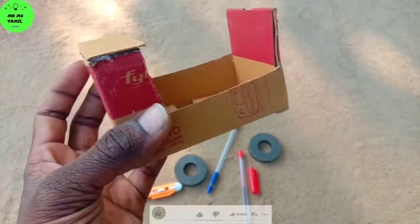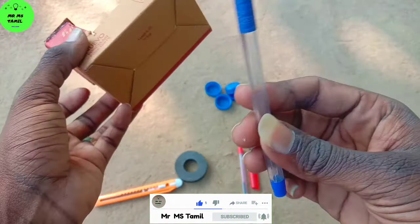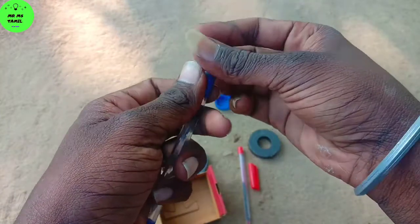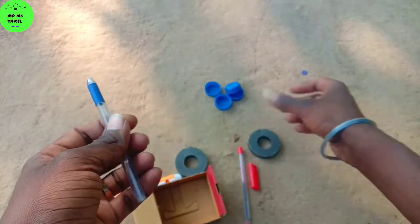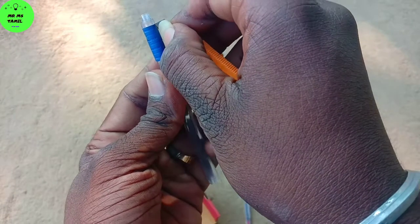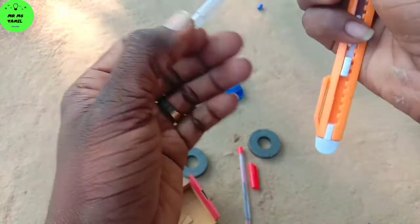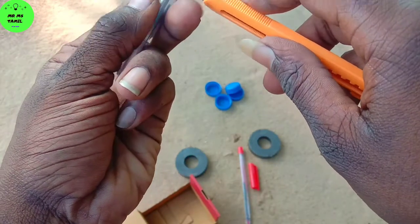We will cut the pins. We will cut the pins and we will cut the wheels. Let's cut the furniture. We will cut the pins and we will cut the wires.